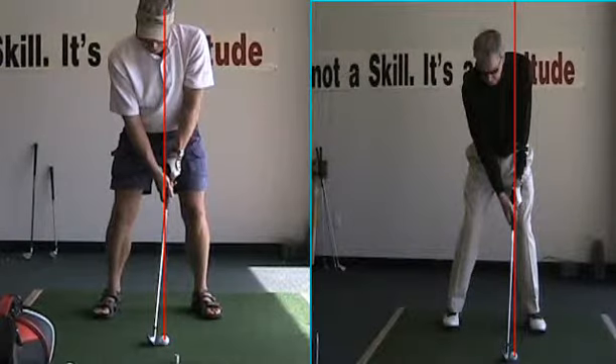Hey Phil, it's Terry Crick from Grand Traverse Golf Academy. It was great seeing you today. Have a good trip, but let's think about this golf swing thing.